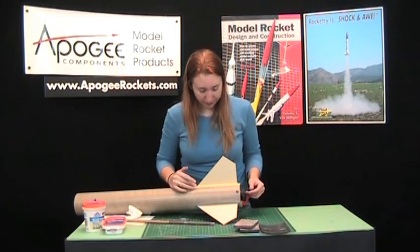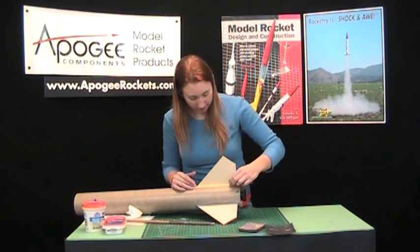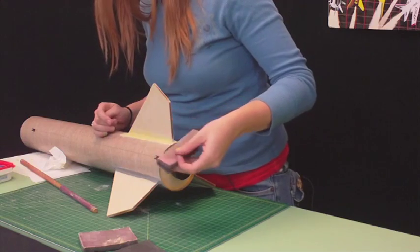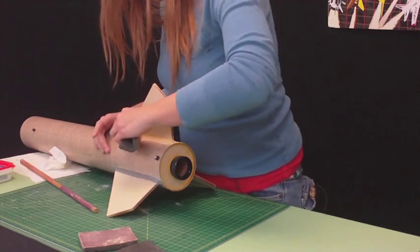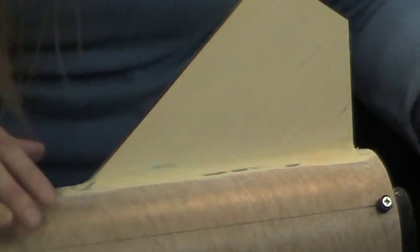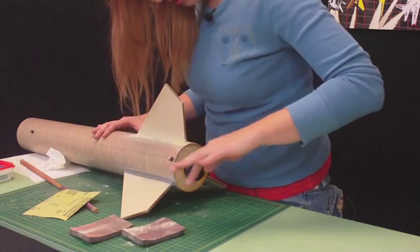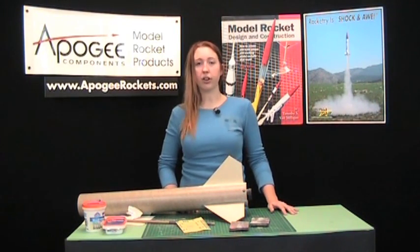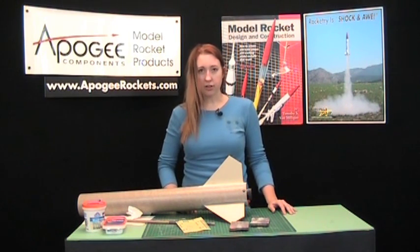Now we've got our stuff dried. It sands really easily, so we want a fine grit sandpaper. Just smooth it down, make it nice and round and flush to your tube and your fin. Rub your finger over it to see if there are any bumps or edges left. If there aren't, then you're all set — once you get all of your fillets sanded and readied the same way, you're ready to prime.